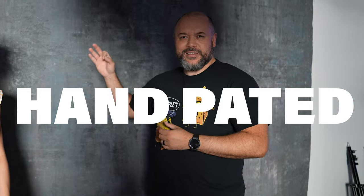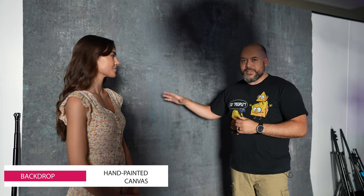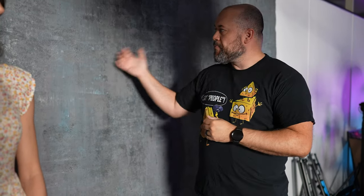First off, you see the background. This is a hand-painted background made by Gravity Backdrops. All of these always look different, so if you ever go to their website, you might see one that looks similar but beautiful. It gives this really classy look. Part of the reason I chose this blue is to complement the color of her dress — I wanted something that gives a little bit of contrast. When you're picking a background, make sure you're getting one that gives you good contrast with your model.